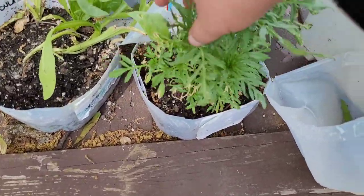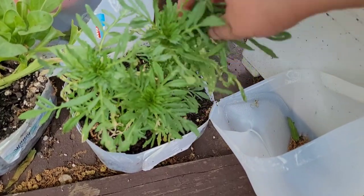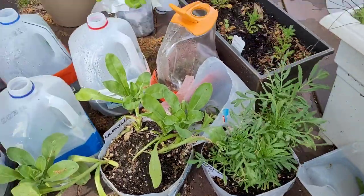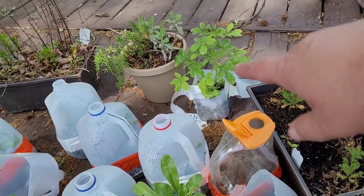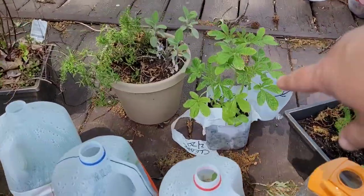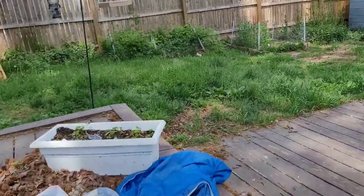Some more marigolds — these are the ones I got as a gift and they're going to be big marigolds. Back there we have my cleomes. They're ready to be transplanted. I'm going to be putting them over near the shed, so I need to prep that bed soon.